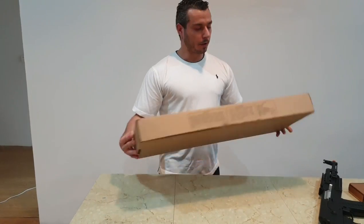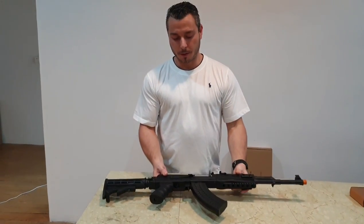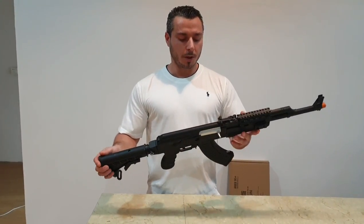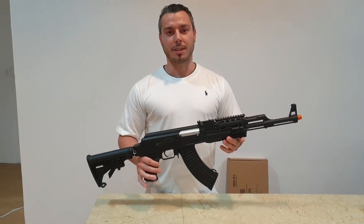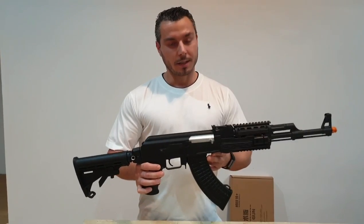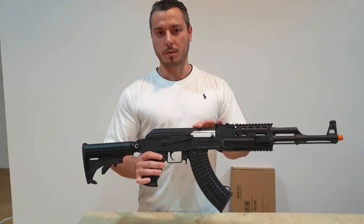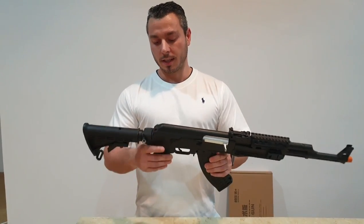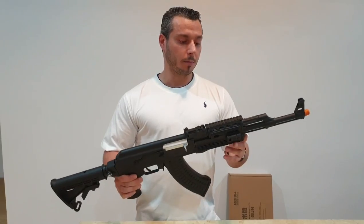The AK-47 J11 is a very highly anticipated blaster. Jinming being a high quality manufacturer, as soon as enthusiasts in Australia hear about it, everyone gets excited. Unfortunately there are still a few issues causing a delayed release — this is a pre-release unit. It's completely functioning, but the charging handle had issues not returning correctly. They're expecting a release in the next few weeks, though no date is set yet.